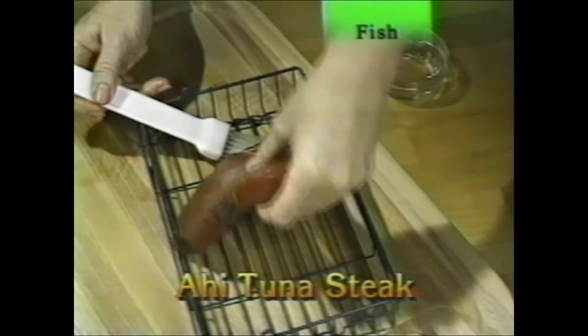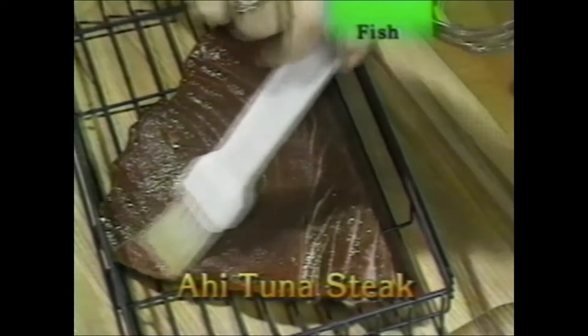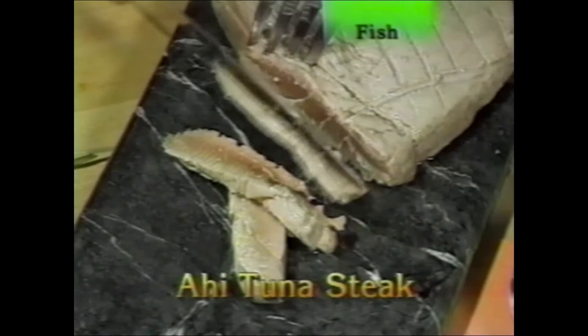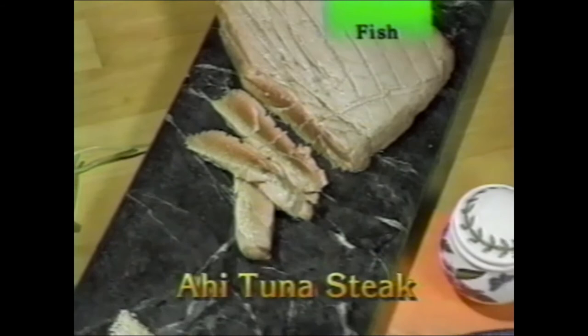Ahi tuna steak — a really fine cut of fish, often served raw as sushi or sashimi. Very lightly brush against the grain with oil. Use the small speed basket to sear the tuna steak and keep the center rare. Sear it for three minutes on each side, then rotate for four minutes. The small speed basket goes in the B position — the position closest to the heating element. Slice thinly and serve with Japanese horseradish, soy sauce, sesame seeds, and hot mustard.